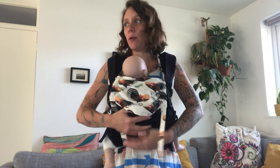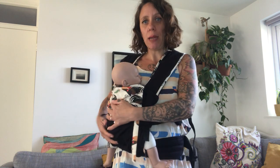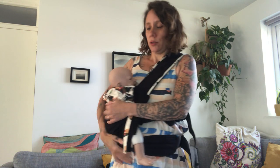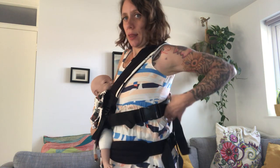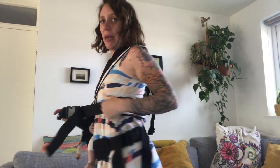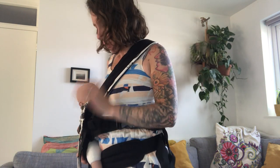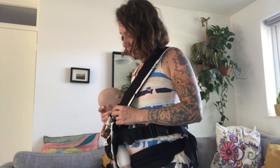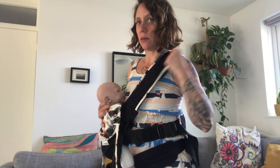If you want to do a full hip carry, bring your baby to the side. We're going to do the same — start the same way, loosen each side, bring your baby to the hip, and bring your arm through the strap. Then bring the slack around the back and tighten a little bit — not too much because we don't want to put pressure on your baby's stomach — and then you can feed like this.